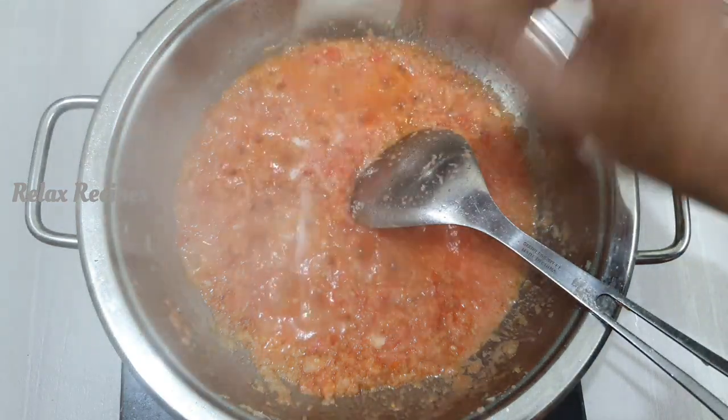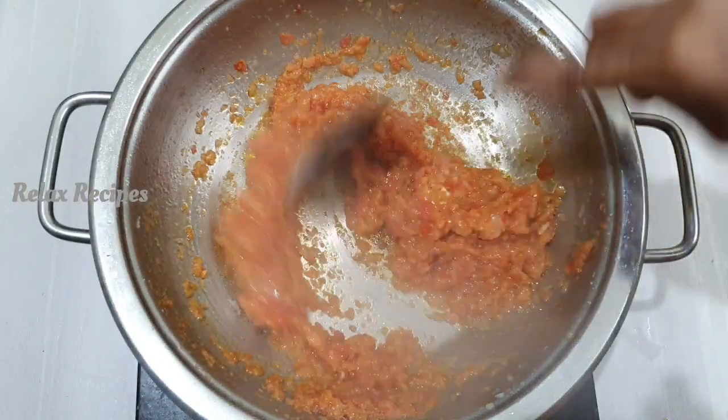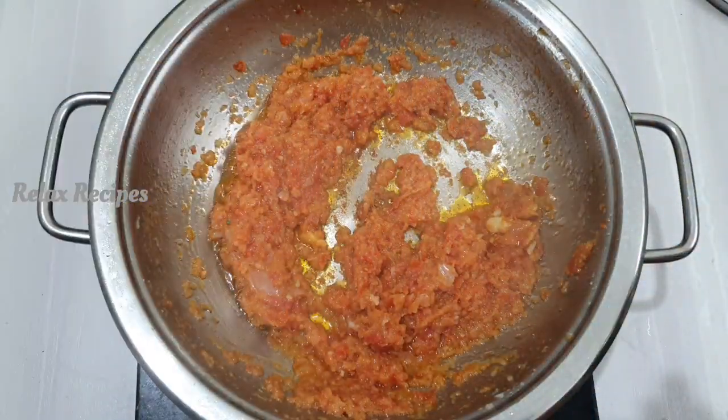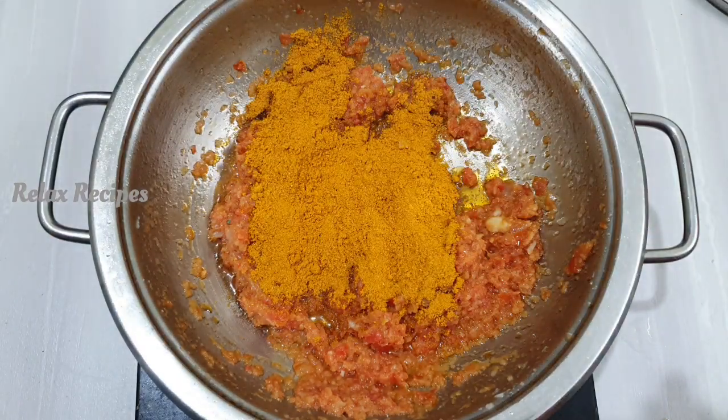We want to make the masala in the desired form. We want to make it up like our masala. Let it be done for homemade masala.